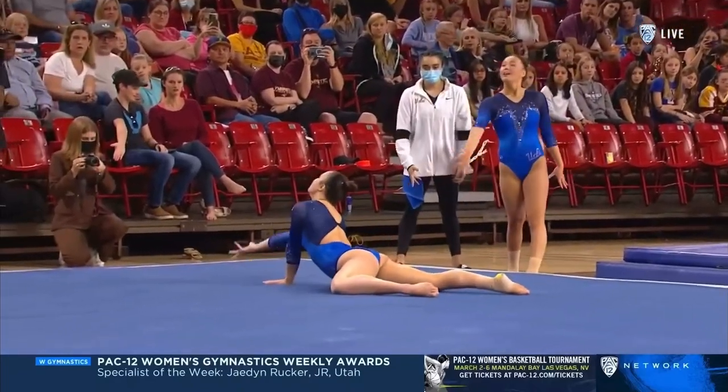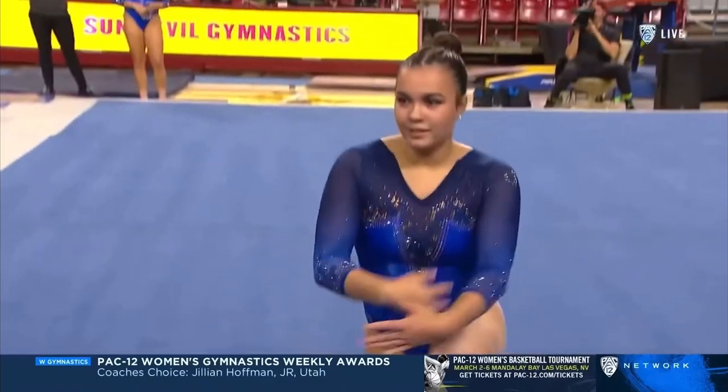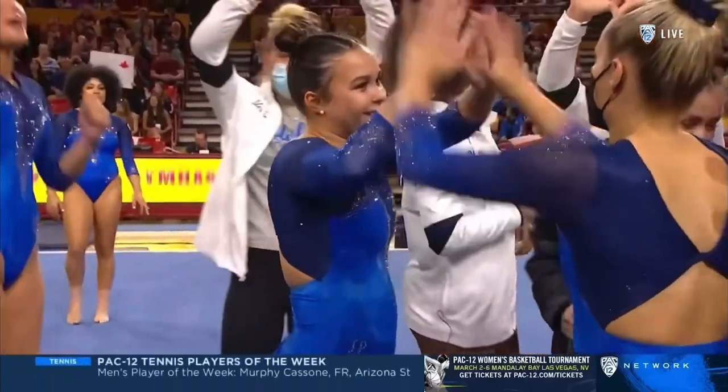Brooklyn actually has a lot of different tumbling passes to choose from. Those two passes are new in competition for her — not new to her repertoire of skills — but they said, we've got to find the routine that's going to be cleanest and score well.